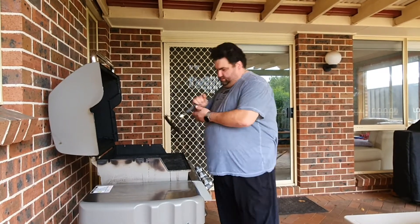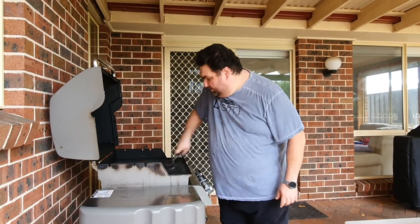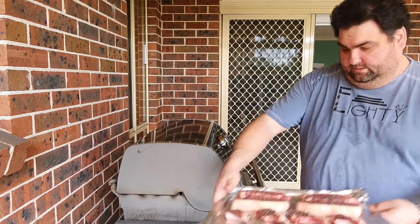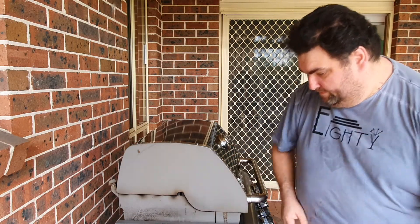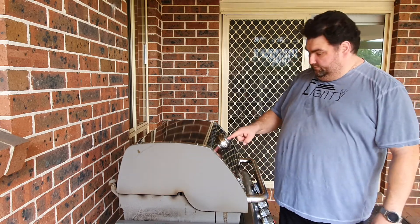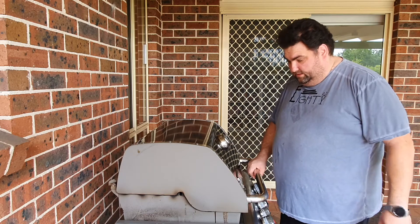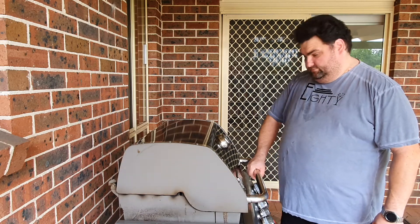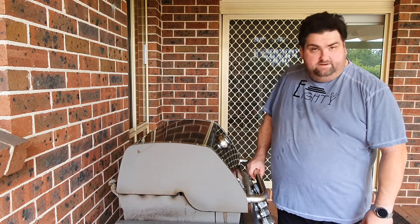The grill has heated up now. We're gonna open it and start scraping — the grate needs to be very, very clean. Here we have our meat, we're gonna start grilling soon. All I'm waiting for is the grill to get to about 250°C, which is just shy of 500°F.